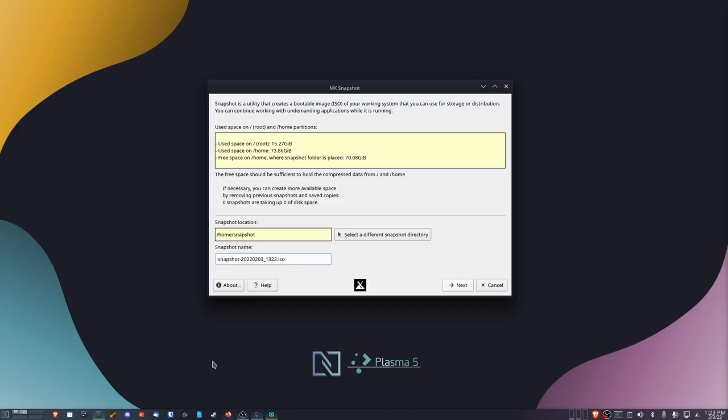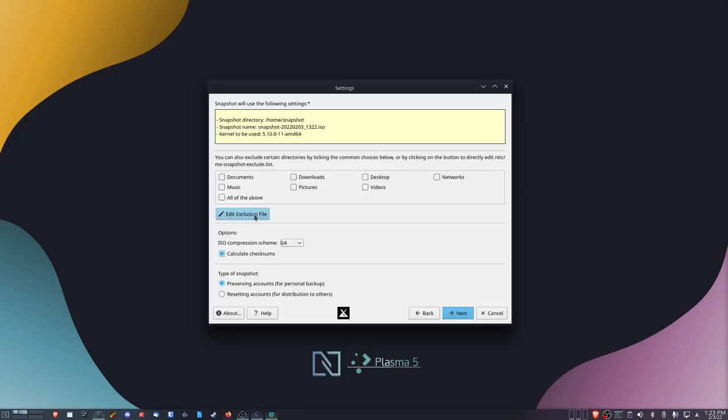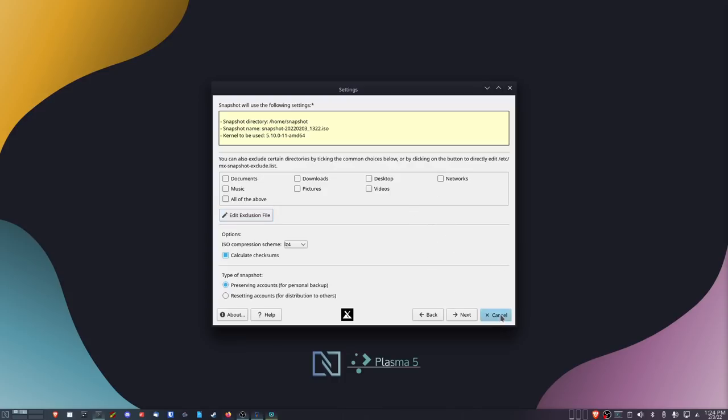Especially for someone who wants to use the same setup on multiple computers, going through and creating an ISO of your perfect setup and moving it to other computers — and having a backup of that setup — is just awesome. The one thing I wish it had is on the exclusions screen: I wish it would allow you to check a box to exclude the default Steam game location. I know you can add it through a text file, but I'd really like just a checkbox — 'don't include my Steam games' — because that saved me from having a 70-gigabyte ISO. Being able to exclude the Steam directory as a checkbox would be fantastic.